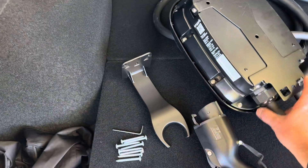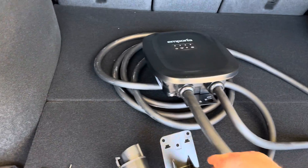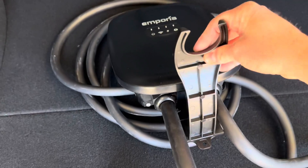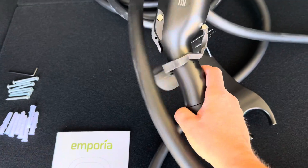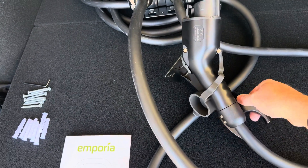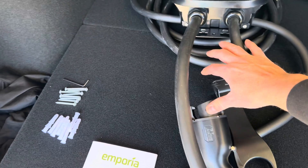One thing that's unique with this charger that I haven't seen on any other charger — and I really like this — is there's a plug holder right here. This plug holder mounts right on the back of the charger, and it's going to hold the plug handle. As a Tesla owner, I really like this because it will hold this plug even when the Tesla adapter is on there.